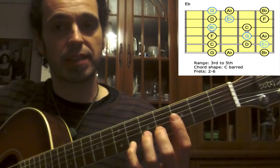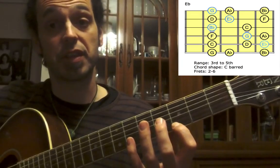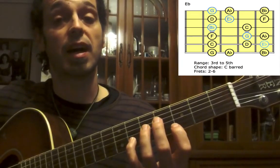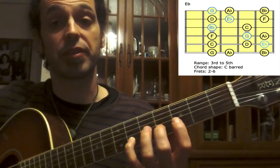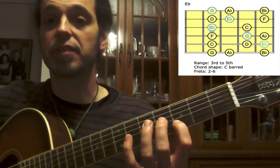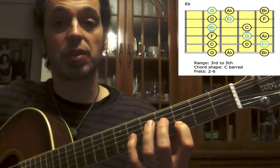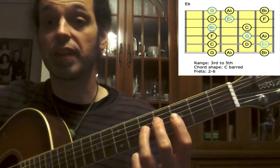Going down: B-flat, second finger for A-flat, first finger for G, up to the B-string — small finger for F, second finger for the root E-flat, first finger for D. Up to the G-string: third finger for C.